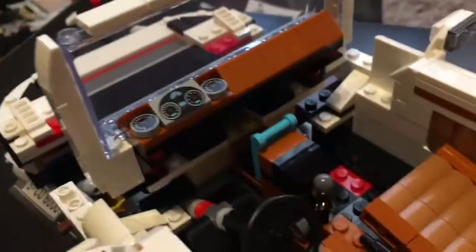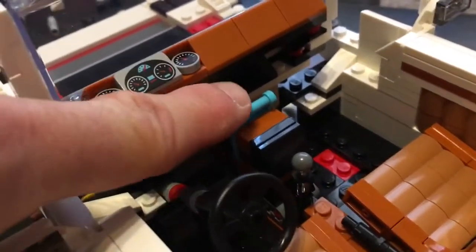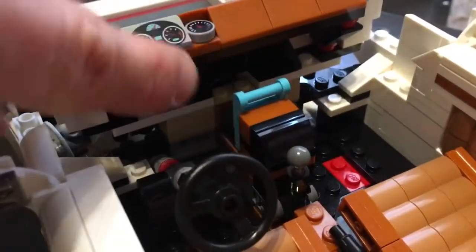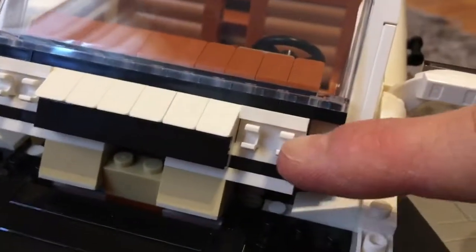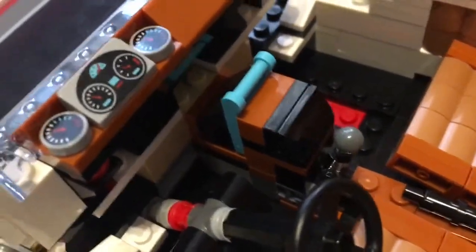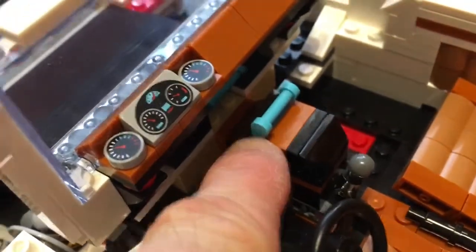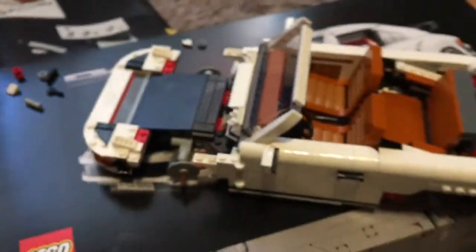I just wanted to show you the windscreen before I push it all the way back, because it's on hinged blocks at the bottom. Then you've got that blue piece and there's a little red claw clip — you probably can't see it on the camera — which clips down onto that. That's what the screen clicks down onto to get the angle. So that thing I was showing you in the previous video, wondering what it was going to be — that's what it is. It's where the windscreen clicks in.